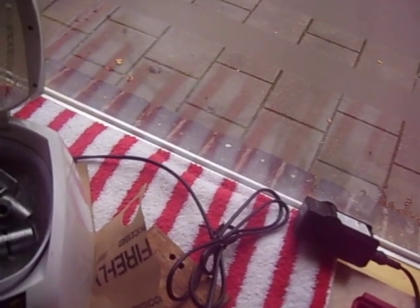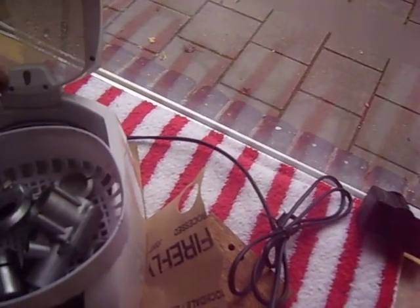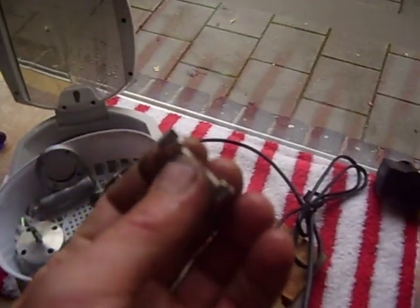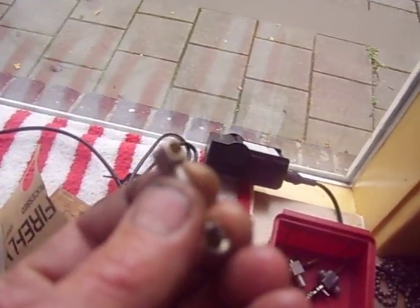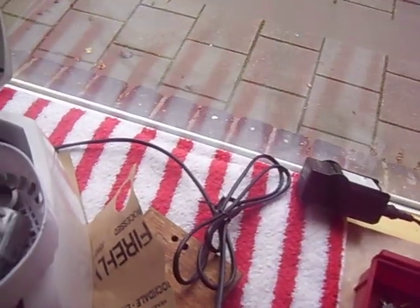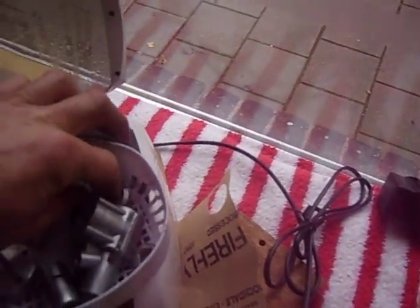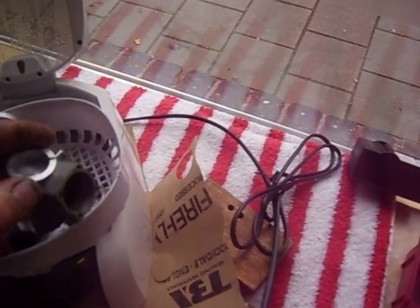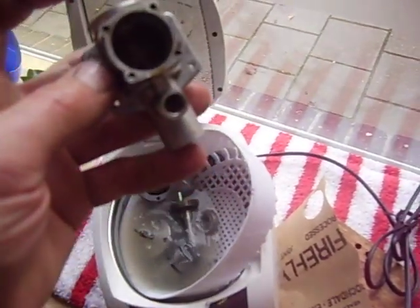I took everything apart — that's not easy because everything was glued and stuck together — and now I'm cleaning up. The problem was the connecting rod, so I made a bronze bush on the small end, as you can see. Everything is nicely cleaned up, including the back cover of the engine.